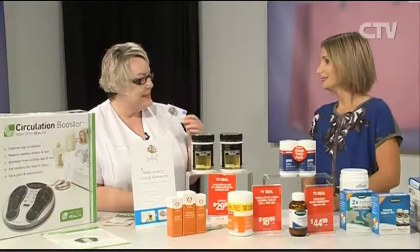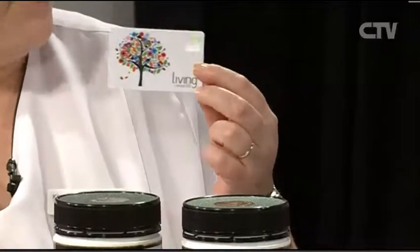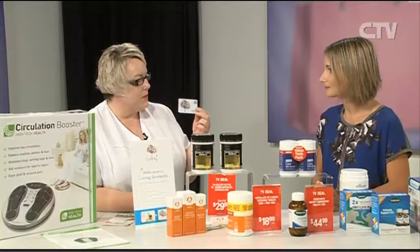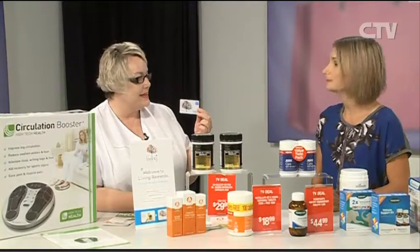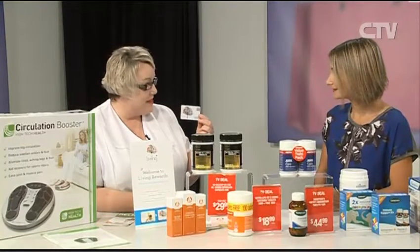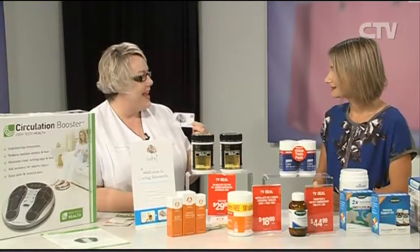We also have a new loyalty card now that we're Unichem. Every time customers make a purchase they collect points. When they get to 120 points, they get a $10 voucher to spend in the store. We also have Fly Buys as well, so remember your Fly Buys cards and your loyalty card - all those savings add up so quickly, especially when you're spending for the family.